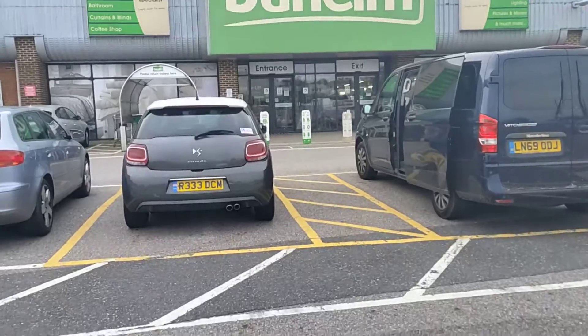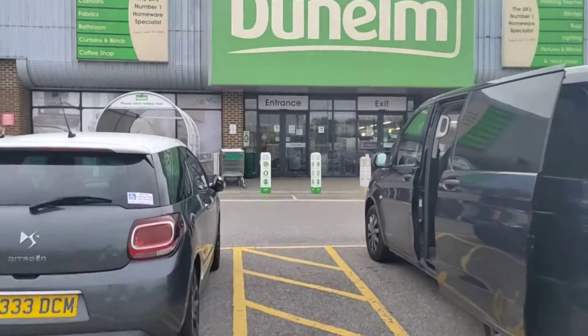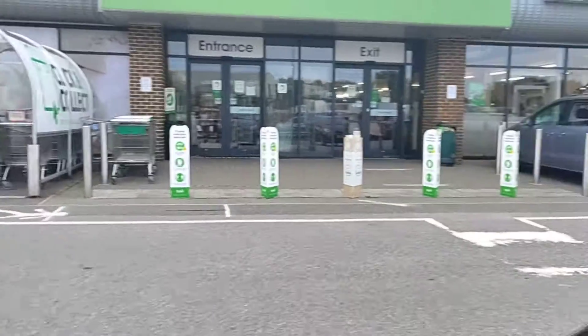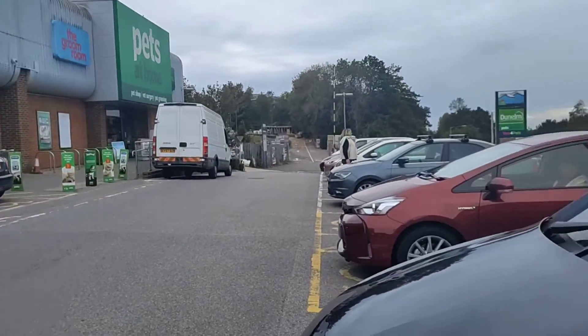I'm going to walk around so you get to see some of the natural handshake. I really don't like 60fps video, but this is what it looks like.